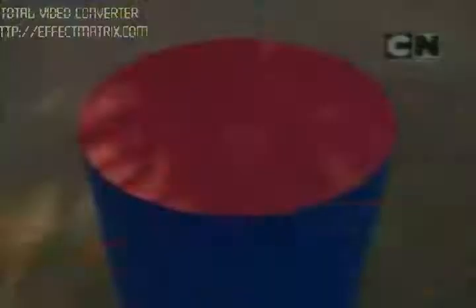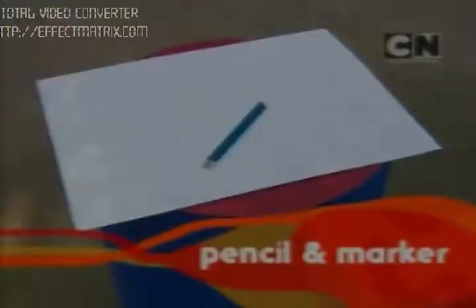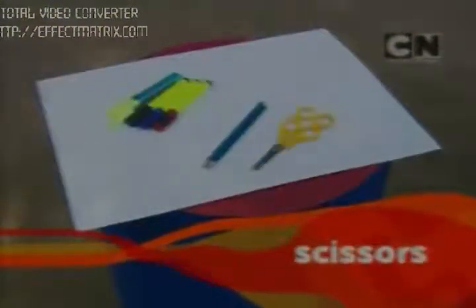To make a boomerang, we need cardboard or mountboard, a pencil or marker, safety scissors, paint and paint brushes, and sandpaper.